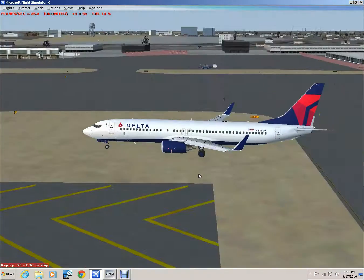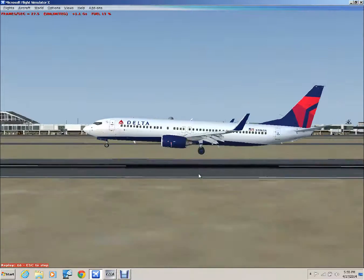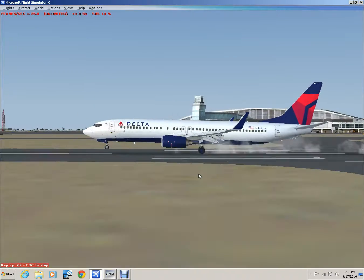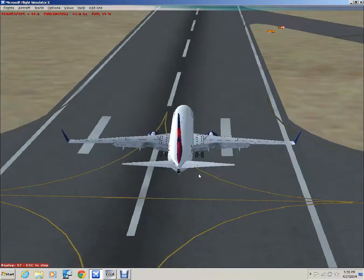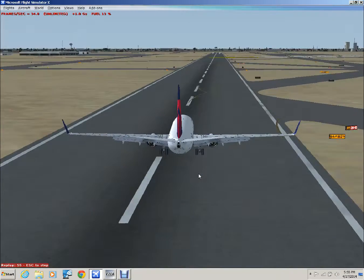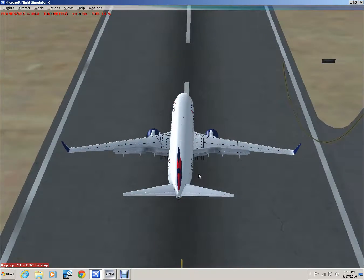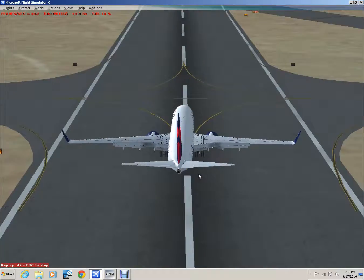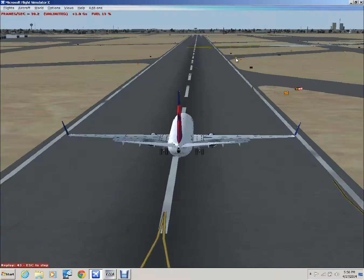Now we're crossing the threshold at about 50 feet, 40 feet. Flare at 20, slowly idle the throttles, and touchdown at a nice 100-some feet per minute. We're trying to line up with the centerline there. There's the high speed exit we talked about just earlier.